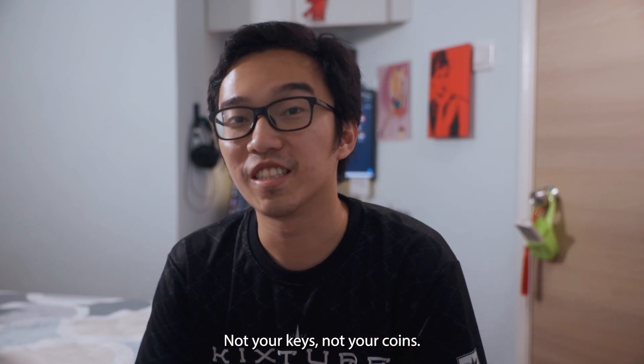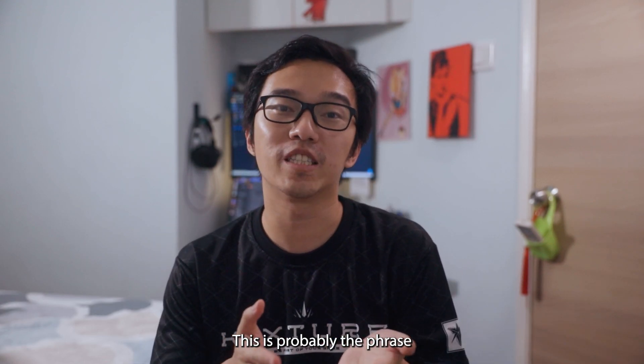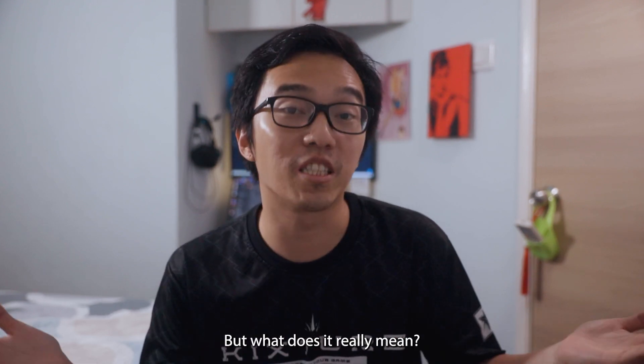Not your keys, not your coins. This is probably the phrase that you will hear in the crypto space. But what does it really mean?